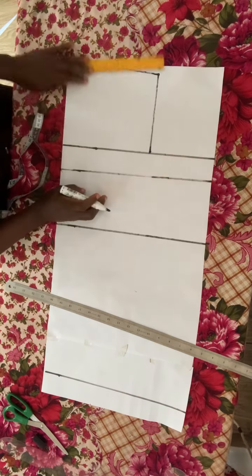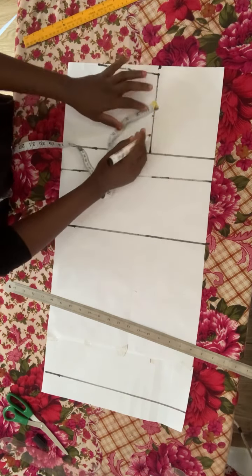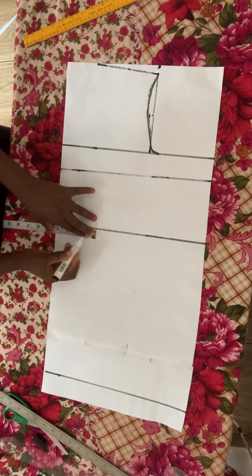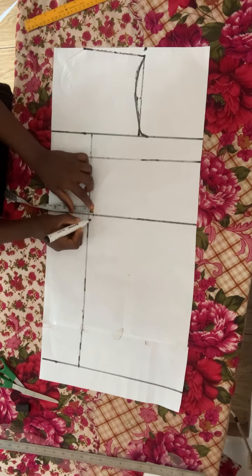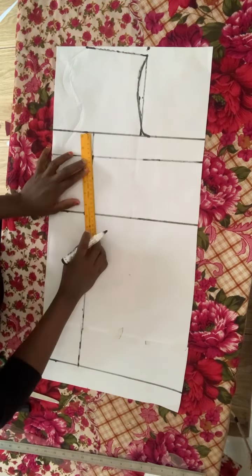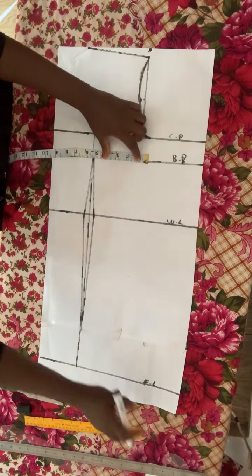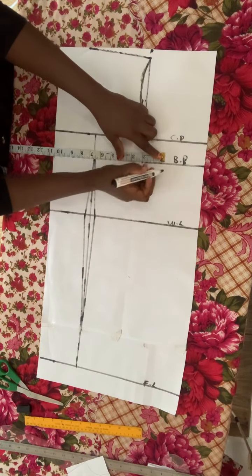For the front panel, I'm going to come inward with half inch at the middle of the shoulder line, then draw my armhole curve. The front armhole curve is going to be a little bit different from the back armhole curve. From the middle, go inward with four inches — this is nipple to nipple — and connect that into a straight line. At the waistline point on that line, go forward with half inch and go backward with half inch. Don't forget to label: chest point, bust point, waistline, and full length.